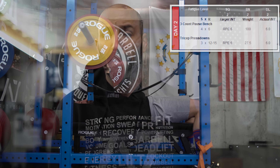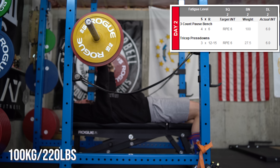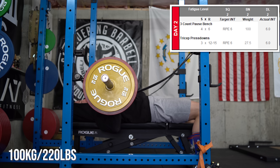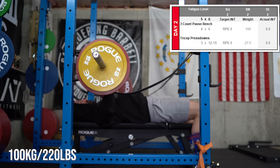Hey, what's up everybody, welcome back — Brandon again. Day two's in the books and it was a fairly easy day. Four sets of six on three-count pause bench went really well, worked up to 100 kg, listed at RPE 6 as the program called for. Really tried to keep myself pretty honest on the actual pausing itself — it's something that I've kind of gotten away from in the past and it's always come back to bite me.